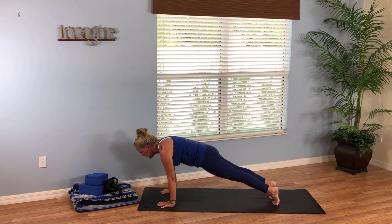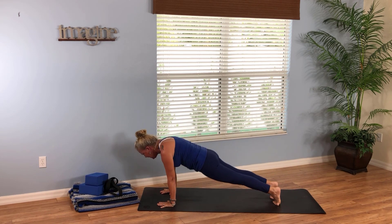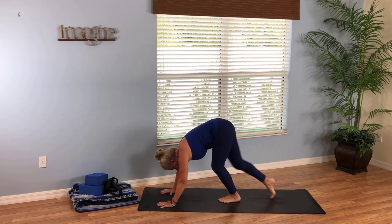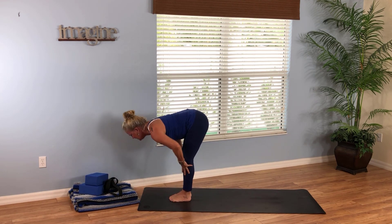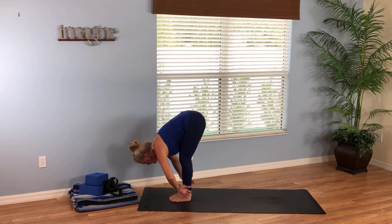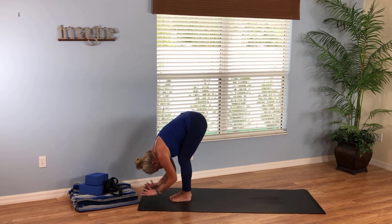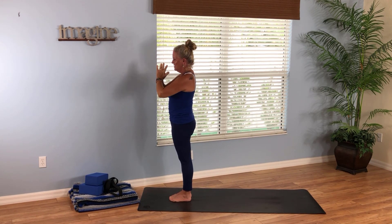Let's play in plank pose. Breathe in, exhale hips high to down dog. Inhale shift forward to high plank, exhale hips high to down dog. One more time — ripple forward to high plank, exhale hips high to down dog. From down dog, look forward and as you exhale walk to forward fold at the top of the mat. Inhale halfway lift, exhale fold. Do that two more times fluidly. Inhale sweep your arms wide, come all the way up to mountain pose, and breathe out to bring your hands to your heart space.